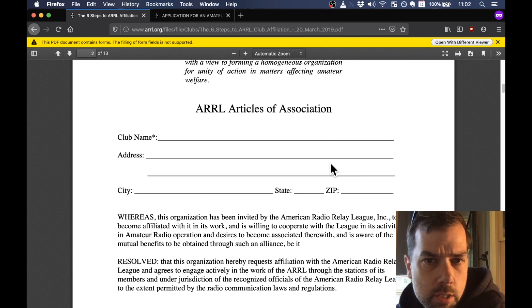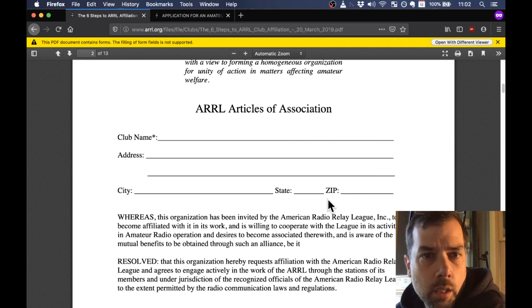Resolution of affiliation: club name, address, city, state, zip — that's all pretty straightforward.